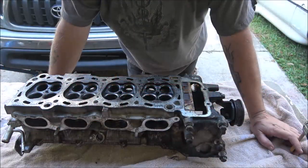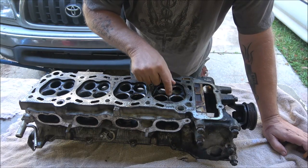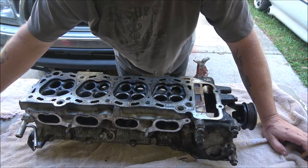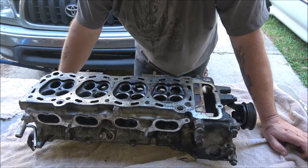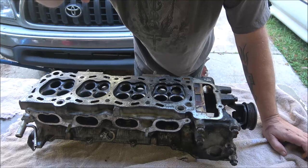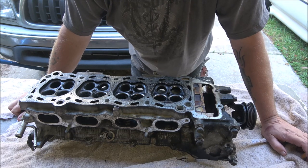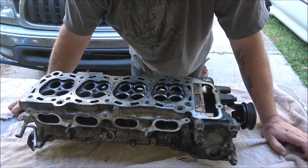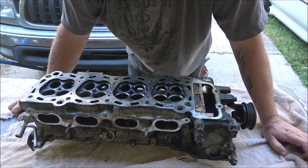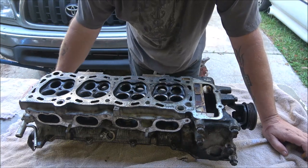So if you're following along, we got the head off. Number one plug is broke off in there because it was cross-threaded at one time and it got to where the spark plug needed to be replaced and I just couldn't do it. We limped the truck along as long as we could until we got the Chevy SUV. It was just misfiring and needed a new plug. I knew it was probably going to break, but at least we had something to drive. So now we've got to get what's left of the spark plug out.